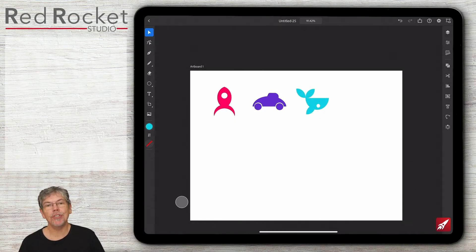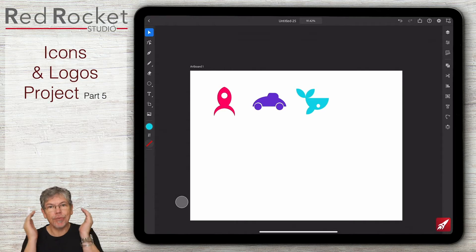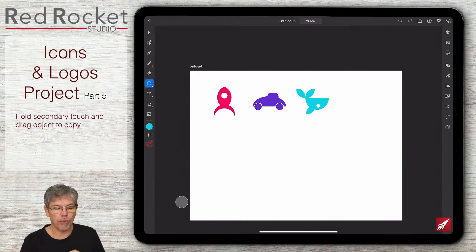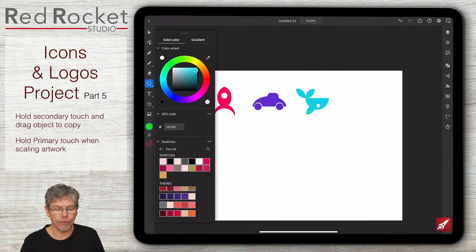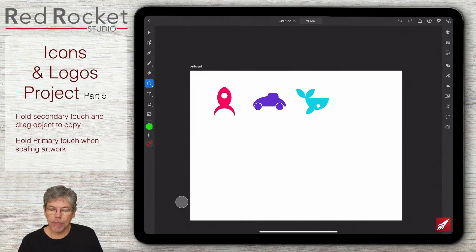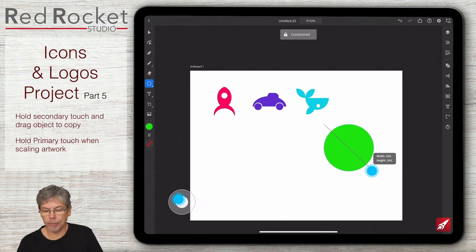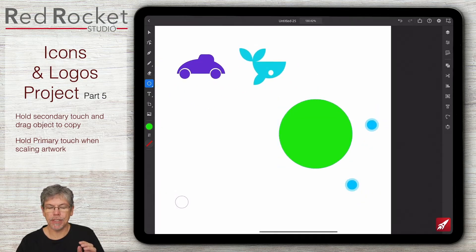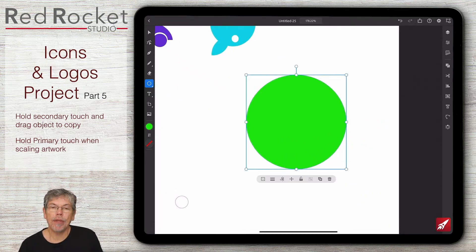For the last one we're going to do a little person with earphones and it's going to be a symbol. I'm going to start off with the body first, using an ellipse in green so we get a totally different color. I'm going to make a little elliptical shape - hold down primary touch to get a perfect circle. Let's zoom in a bit to make it easy to see.